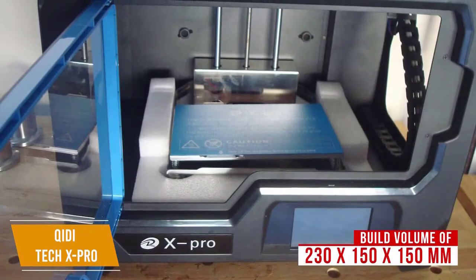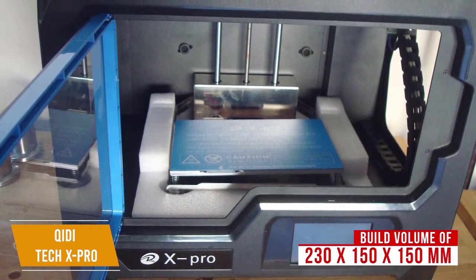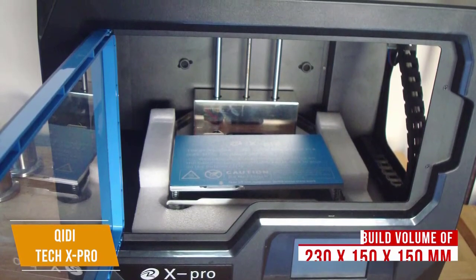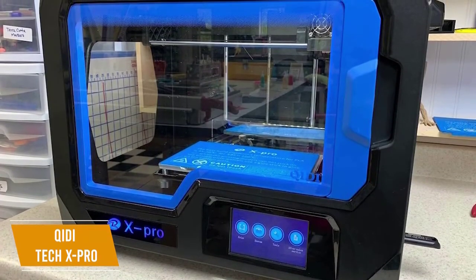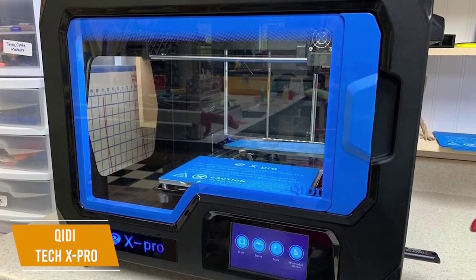With a build volume of 230 x 150 x 150 mm, you get a really good amount of space for your prints, and the curved aluminum print plate makes it easier to remove your finished models. I think the design of the plate is a great feature because easier removal means less scarring to your print when scraping it off the build platform, leaving your model with a better surface quality.